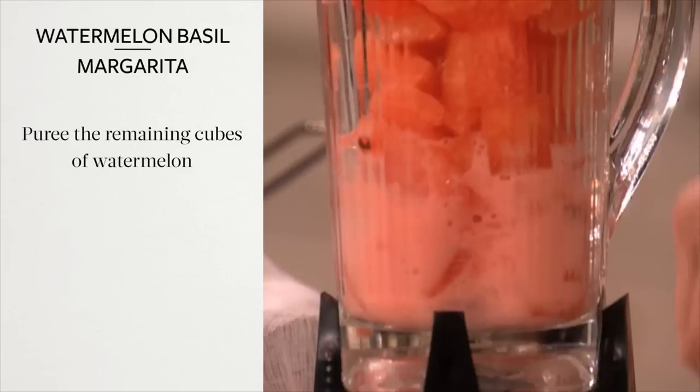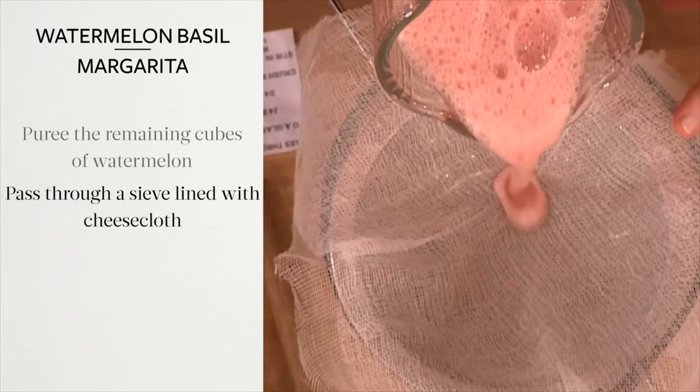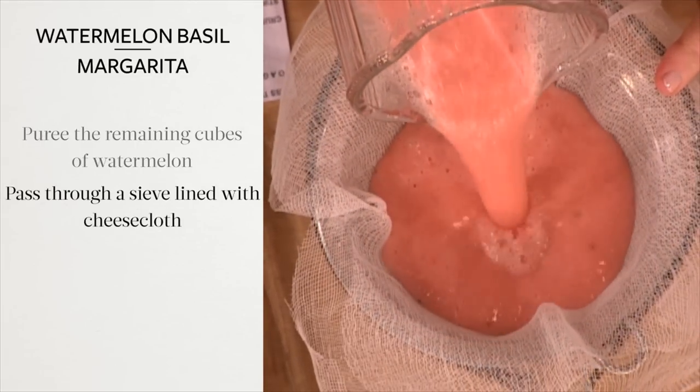In a blender, puree the remaining cubes of watermelon. Pass through a sieve lined with cheesecloth into a large measuring cup.